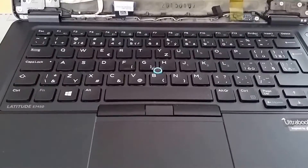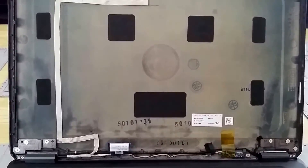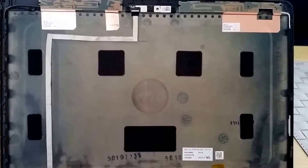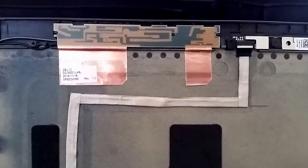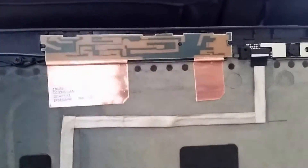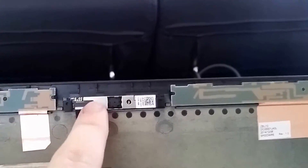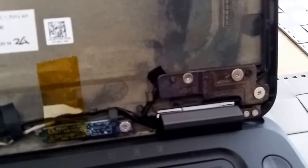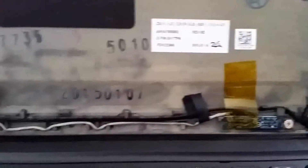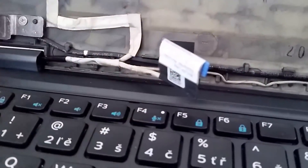Hi guys, this is my notebook and I crashed my display so I just removed it. Now you can see what is under the panel — this is the Wi-Fi antenna, webcam, and I don't know what this connector is for the LCD display, and just some wires.